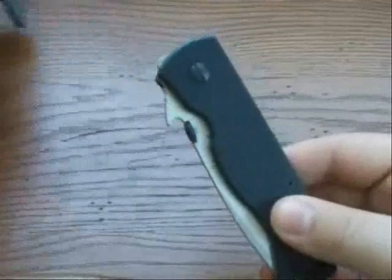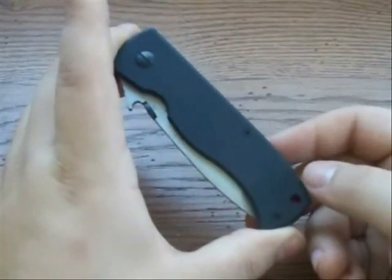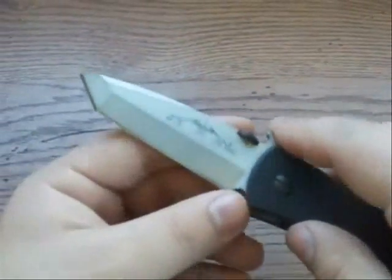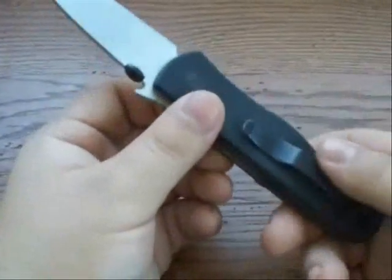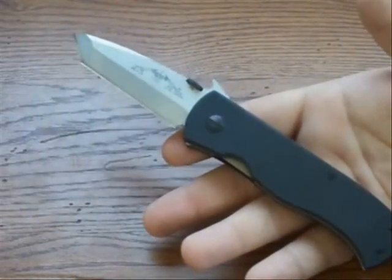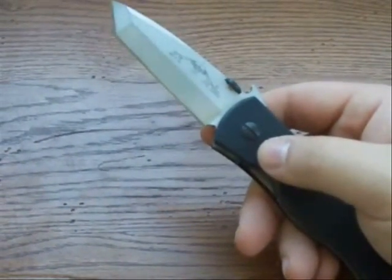Now let's get into the specs. The knife in the closed position is 4.65 inches long, with a 3.3-inch blade in 154CM stainless steel. The overall length is just under eight inches, and it weighs four ounces. In hand I'd classify it as medium to possibly large — there's enough handle to grip comfortably. It's a very good utility knife as well as a defensive blade in the right situation.